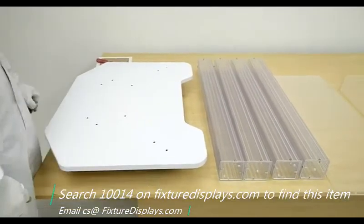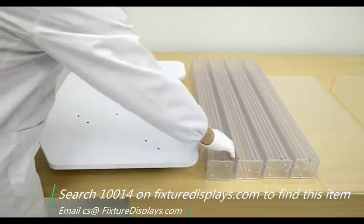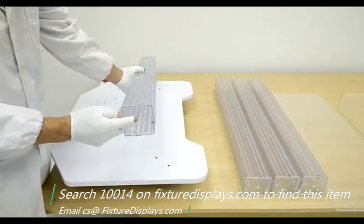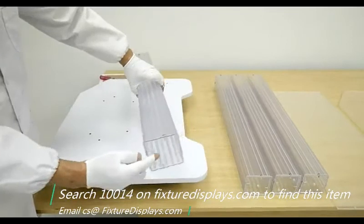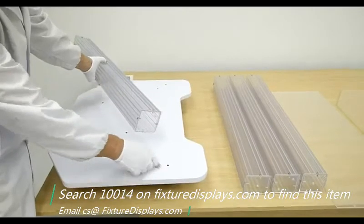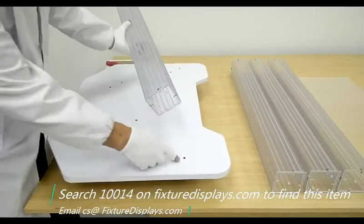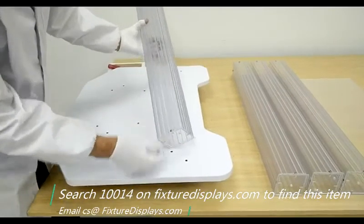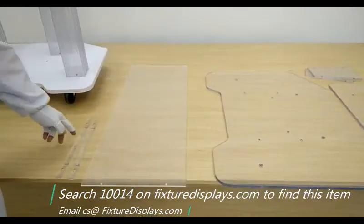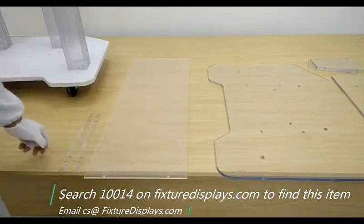Now we're going to flip the base and start to assemble the legs. The legs are identical — at the bottom, each has two holes, and on the top, it only has one hole. So make sure you identify the hole positions, match them up, and then fasten screws from the bottom up. Do so for all the legs.